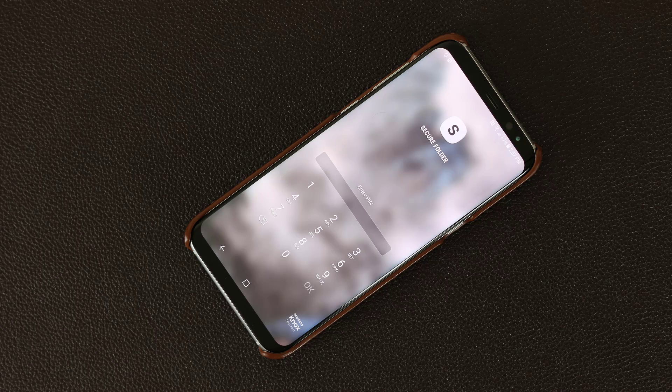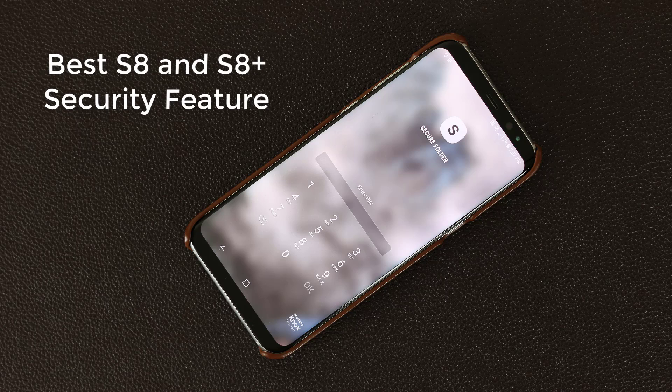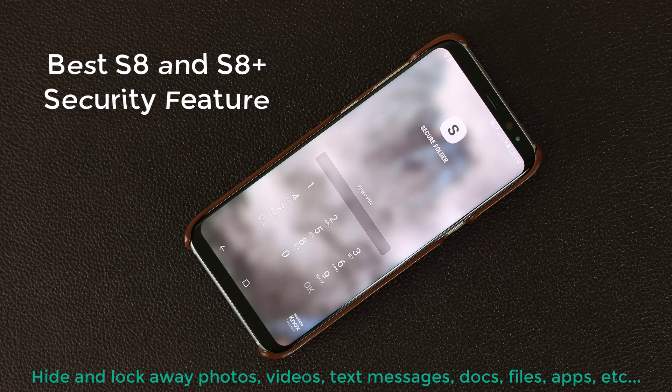Hey there, Saki here from Saki Tech. In today's video I would like to talk about one of the best security features of the Samsung Galaxy S8 or S8 Plus. This feature is designed to hide sensitive data from prying eyes by allowing you to lock away and hide your private content such as specific photos, videos, files, docs, and even apps. This feature is called Secure Folder. It works in a fantastic way, so let's dive in and discover how it's done.